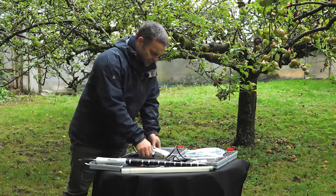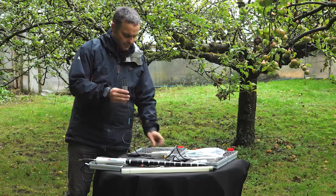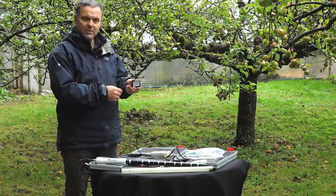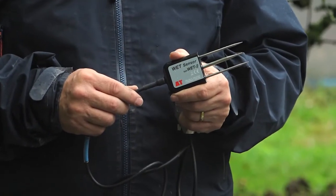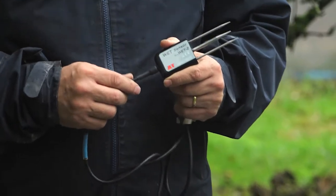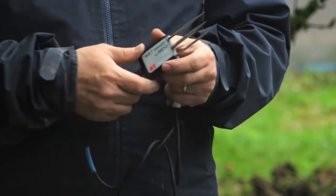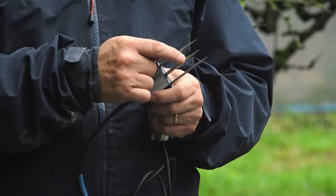First of all, if you're into horticulture, we have our WET2 kit. This is based on the WET2 sensor — multi-parameter. It does soil moisture, soil temperature and soil EC. It's very ergonomic in its design, easy to use, nice feel, and quite uniquely the thermistor is roughly down here in the central pin.